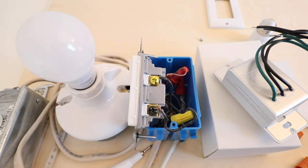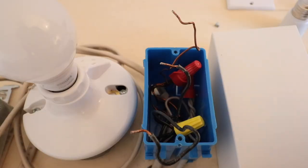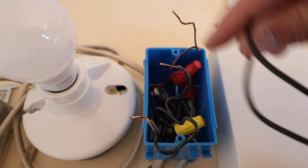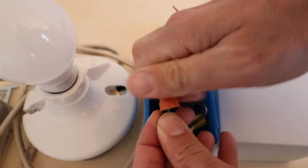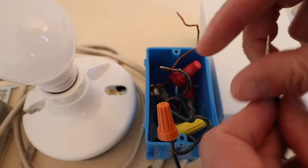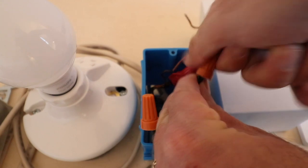This is a nice feature because a lot of smart light switches are very particular about getting load and line in the correct locations, whereas with this switch they can be reversed without causing issues. So we're going to remove the two wires from the existing switch and also the ground wire. Now we connect the new wires: take a wire connector and twist one black wire from the C by GE switch together with the hot wire in the junction box. Then take the other black wire and wire it to the load wire, twisting them with a wire nut until nice and tight.